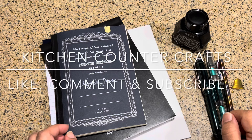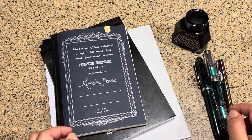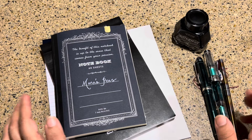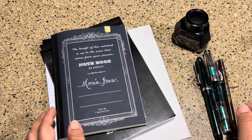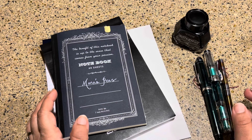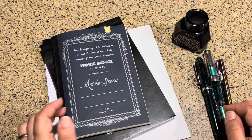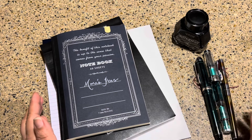Hello and welcome to Kitchen Counter Crafts. If you like this video, would you please like, comment, share, and subscribe. Today's video is back to basics — it is how to write with a fountain pen. I wanted to make this video because I have several friends who have been wanting to know; they see me writing with fountain pens but get really intimidated very fast.